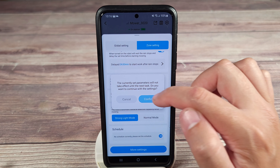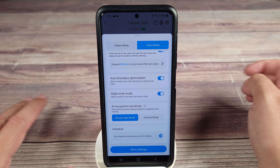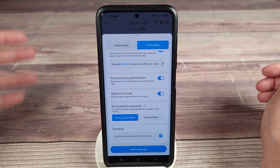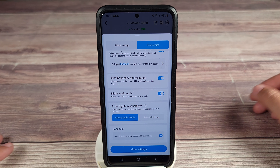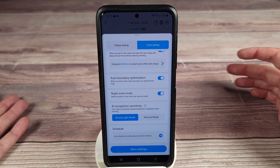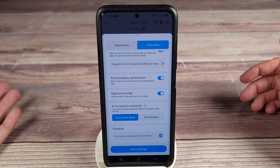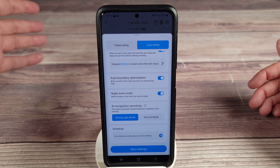Once you have that schedule set up, you could basically never go in this app for years if you wanted to. Every day — or every other day, however you set it — it's going to go out there, cut your grass, and come back. It's basically like having a landscaper, because you could not be home, you could be sleeping — the robot is going to go out there and manage the grass for you.